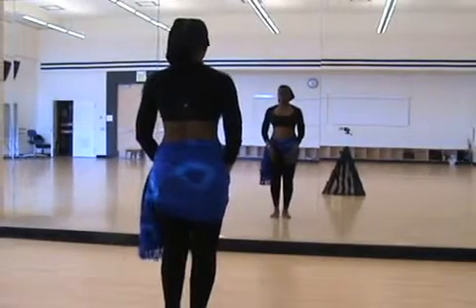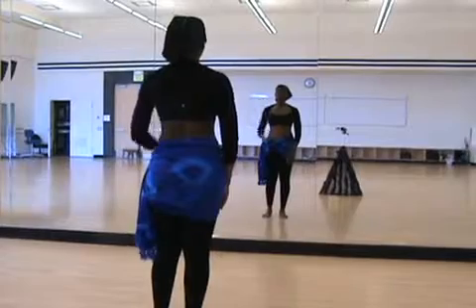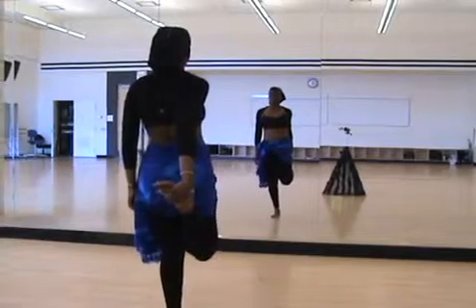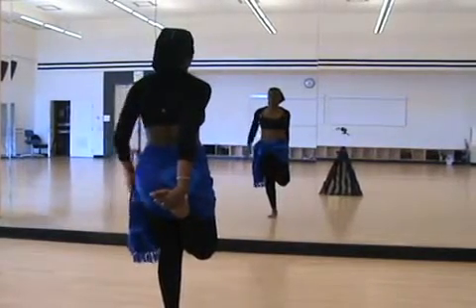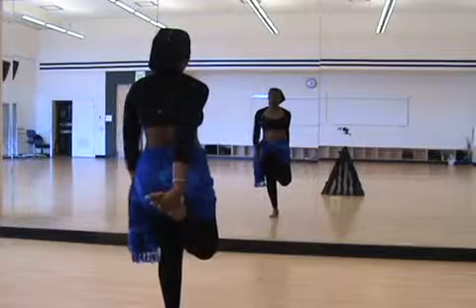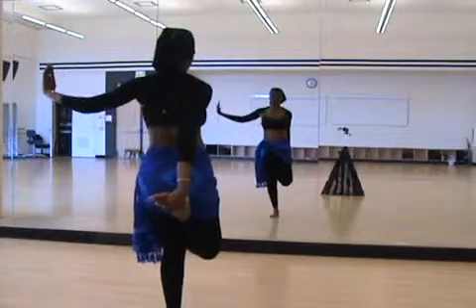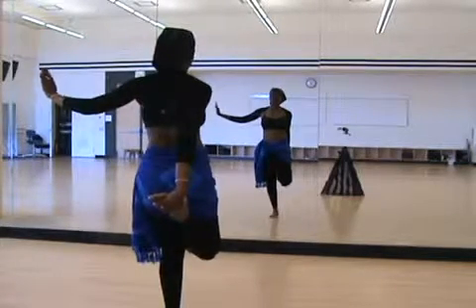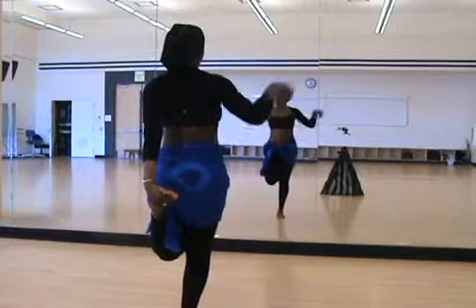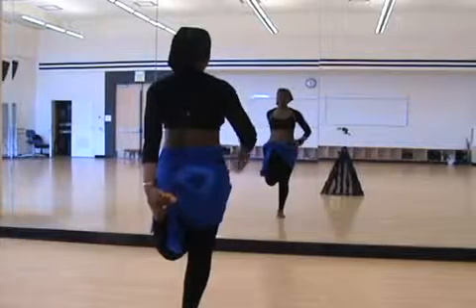You will also want to stretch your quadriceps, which get a lot of work from staying in proper posture. If you need to, you can use a wall for support. Take hold of one foot and pull your heel toward your glutes. Keep your tailbone tucked under. You want to keep your legs in line and not let your knee float away, so stay as straight as you can. We're going to do the same thing on our left side, always pushing forward with those hips.